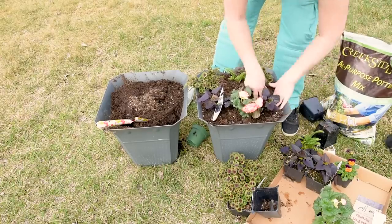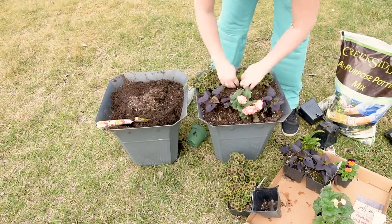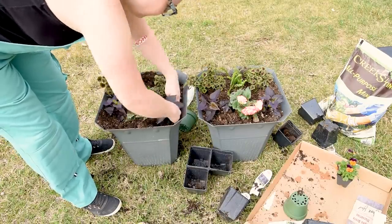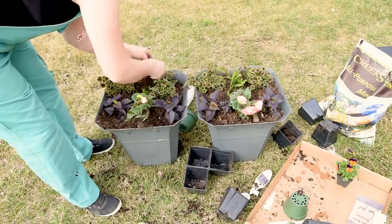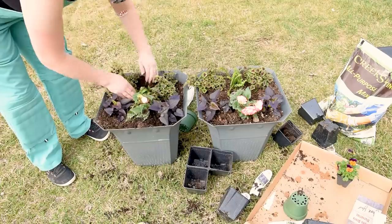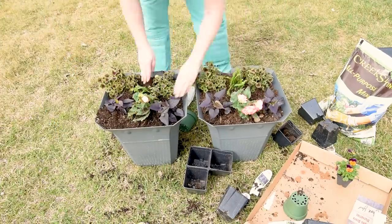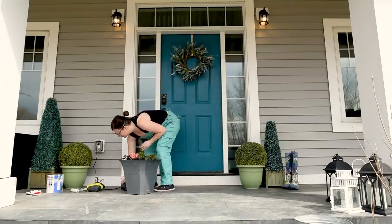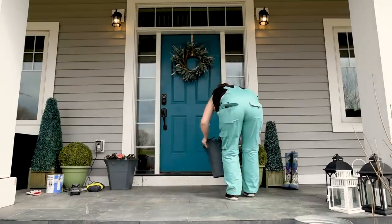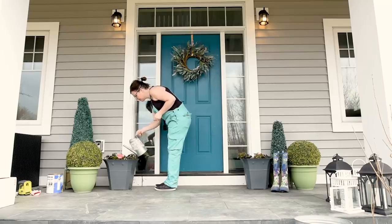These planters already look pretty cute. It's quite cold here still in Alberta, Canada — it gets down to five degrees Celsius at night — so I do have to take these in at night for the first week or two until it gets warmer. Hopefully by mid-June they should be nice and full. I decided to put these on either side of my front door and I'm going to water them and take them in at night until it warms up a bit.